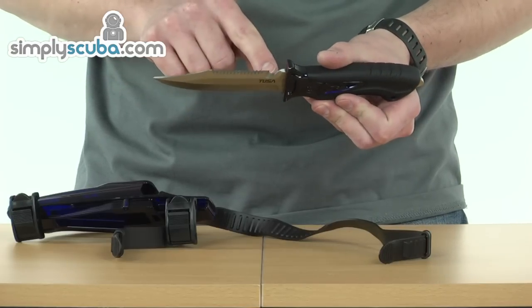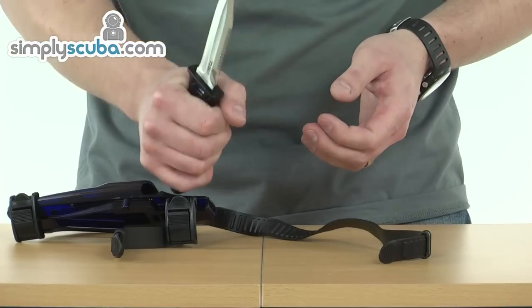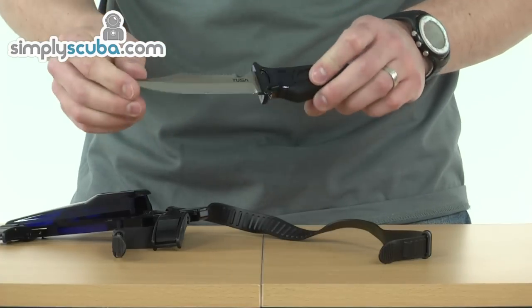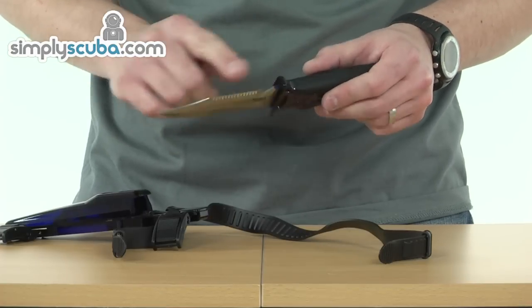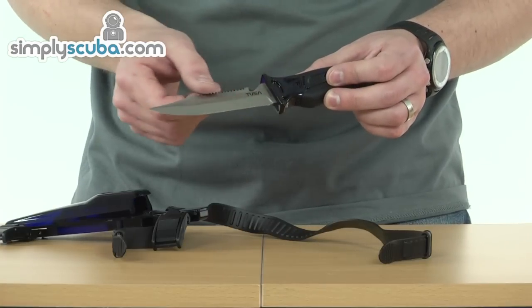We also have a very sharp line cutter, so if you need to cut any line you've got caught in or a net, it's a great simple operation just to run that through the line cutter — nice and easy to cut. There's also a serrated edge, great for cutting through ropes with more of a sawing action, so for anything thicker than a line it's much easier to use the serrated edge.